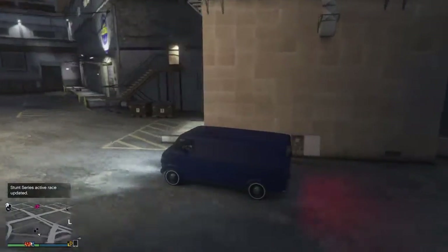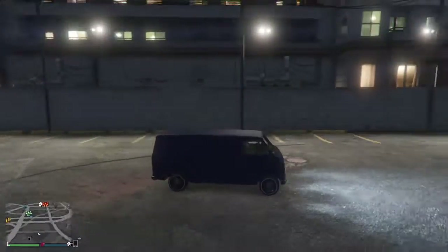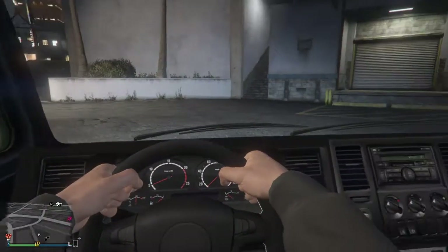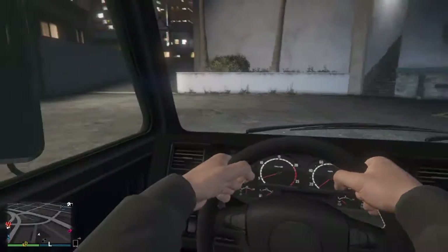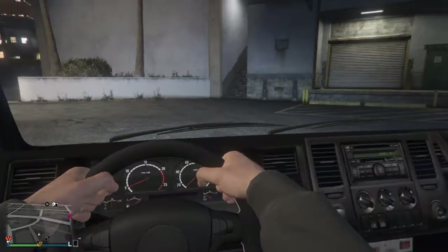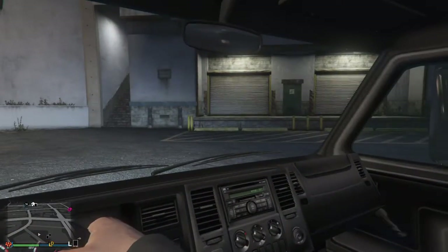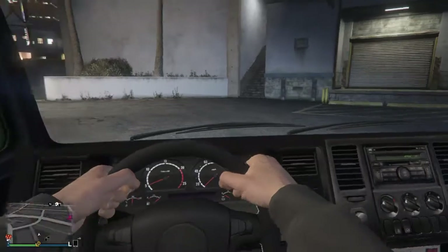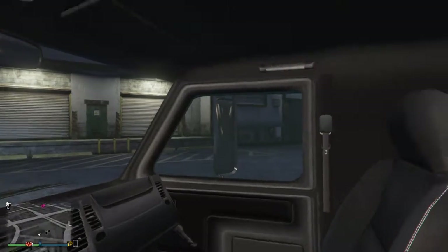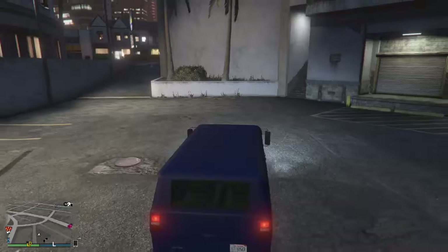One of my actually major complaints is that it's a 60s van, right? Well, look at the interior. It's like super modern interior — I don't know why Rockstar decided to do this. I mean, if you're going to make a 60s style van, at least make a different interior. I don't mind the dash all that much, it's just mainly the steering wheel that I'm kind of annoyed about. Interior is pretty bland. That's like one of the major complaints.